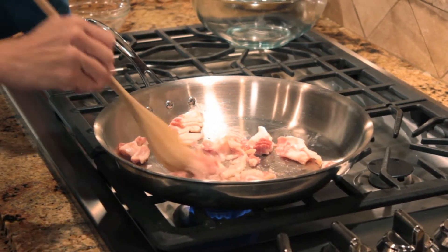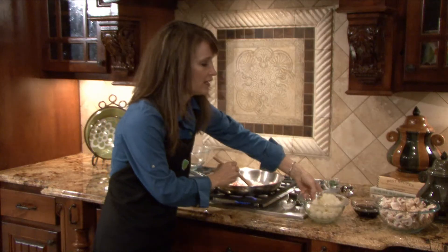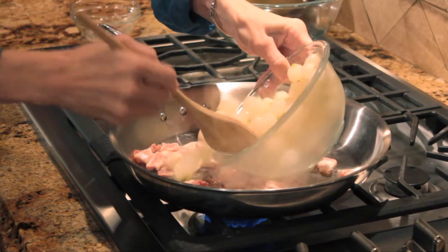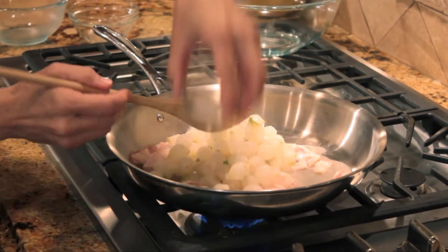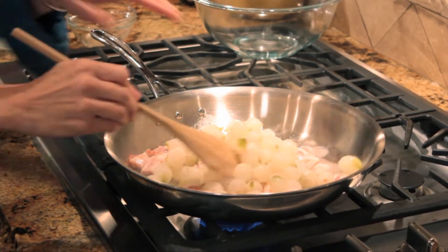It was four slices, chopped into about half-inch pieces. Then we'll go ahead and add our onions. This is a half a pound of pearl onions — these are frozen, but you can also use fresh either way. We'll add that, and then just one teaspoon of sugar, and let this cook for about eight minutes.